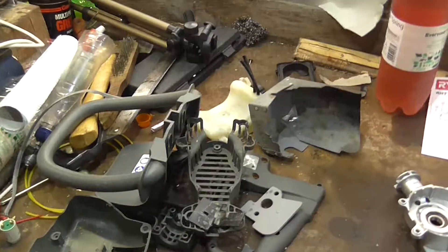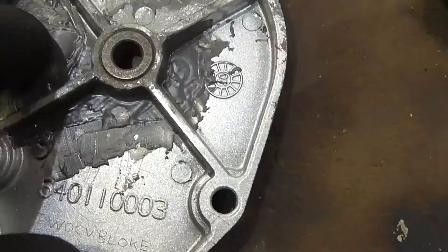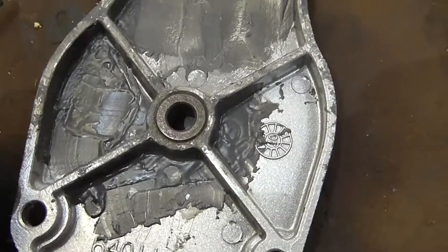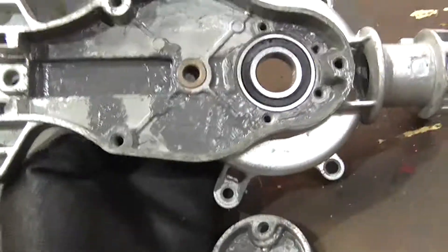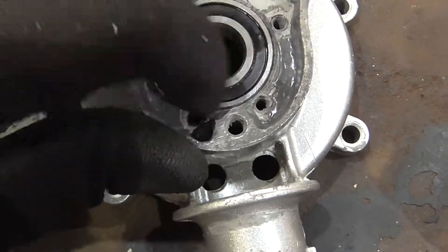I've got most of the bits — well, all of the bits — out of the tub. I did do a load of JB welding on this, so I'm hoping that'll hold. I did a little bit in there as well, just a tiny bit. And I've also tapped in the new bearing, so that's all ready to go.